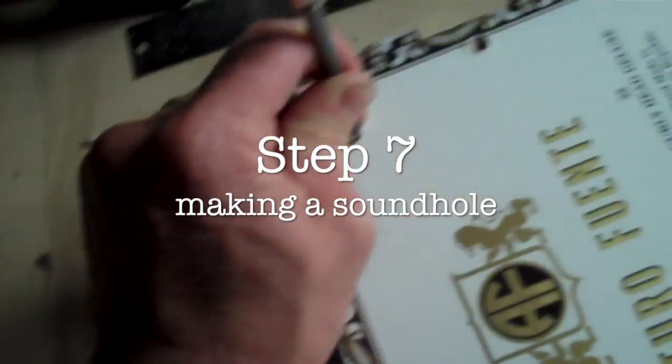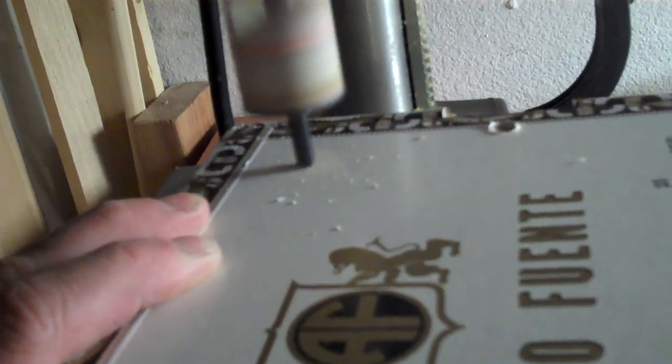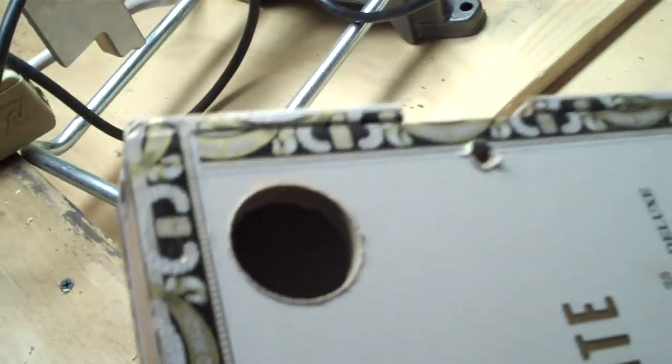Step seven is making a sound hole. I use a center punch and a hole saw to cut out a sound hole — this lets the bass response out of the box. You can cut F holes or any other style you like. Put a little trim piece on if you wish to finish it up.